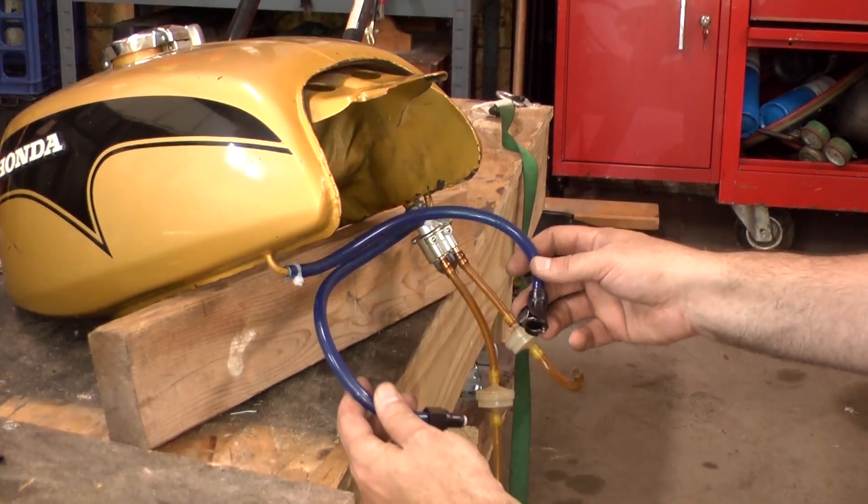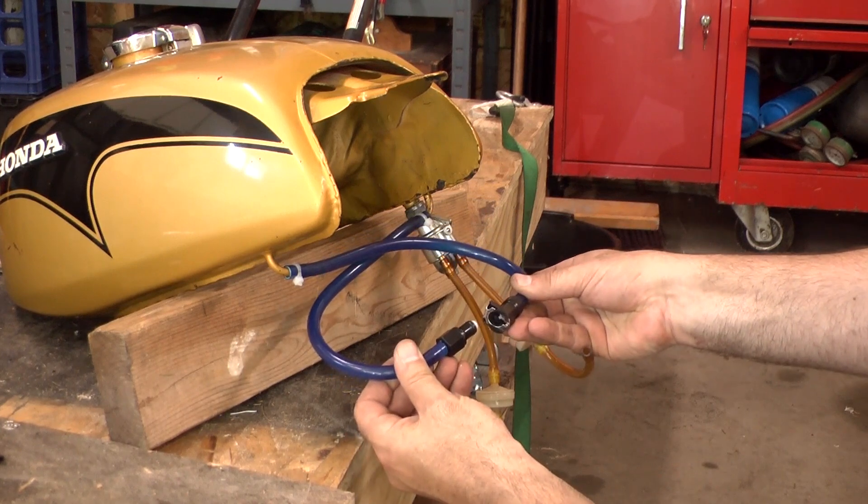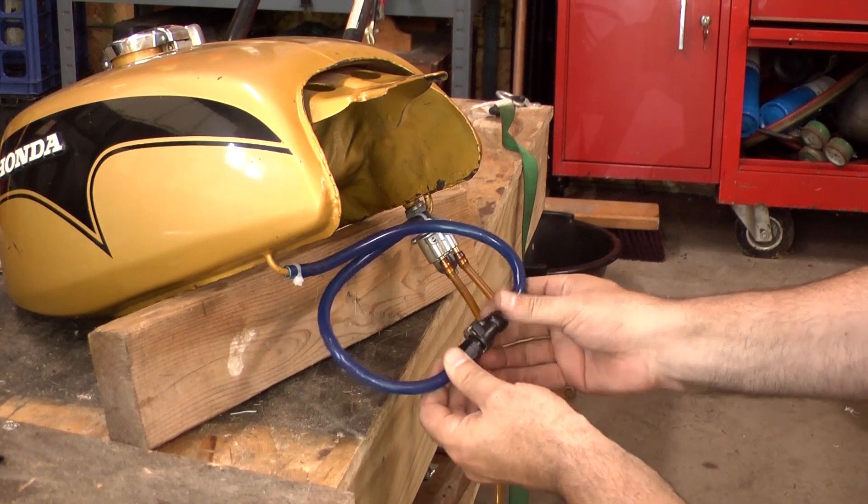So I got this little fuel shutoff off Amazon. I wanted to share it with you guys because it's kind of a slick way of running your crossover tube on these old Hondas. This is on a Honda 350.